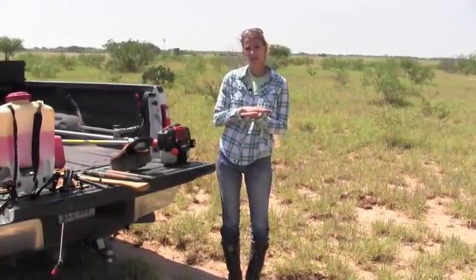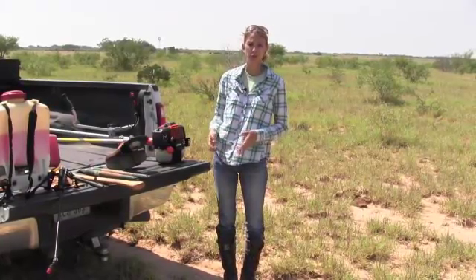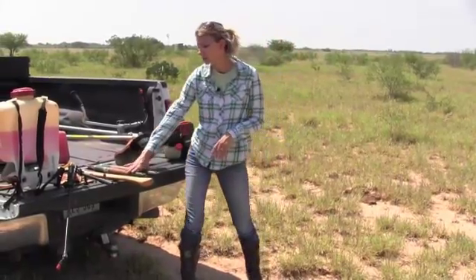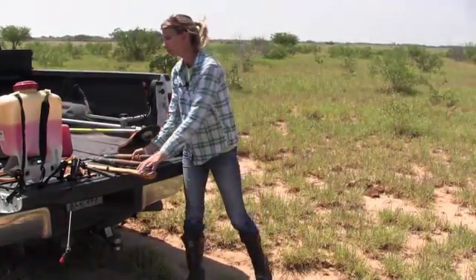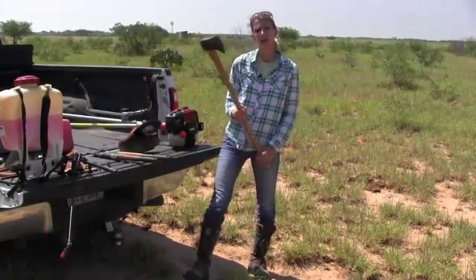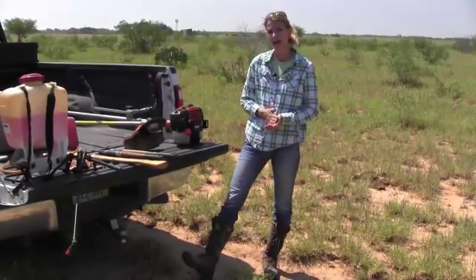In order to cut the stump as low to the ground as possible and as flat as possible, you can use a number of tools depending on the size of the stem. For smaller stems, it's easy to use loppers to cut the stem off close to the ground. You could also use an axe, but be careful not to get too much of an angle on it because your chemical will run off that side and the plant may regrow from the high side.